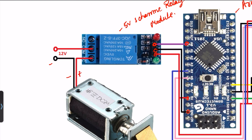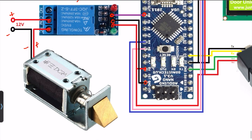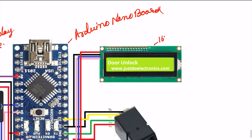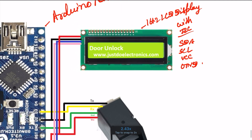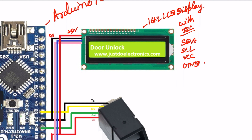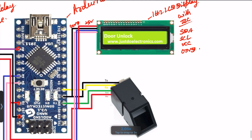The solenoid lock requires an external power supply — I use 12V. On the left-hand side I use this 16 by 2 LCD display with I2C module. I2C means only 4 wires are required: SDA, SCL, VCC, and ground. SDA is connected to pin A4 and SCL is connected to pin A5.